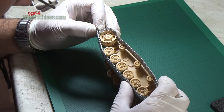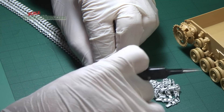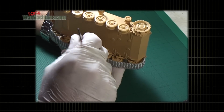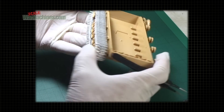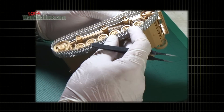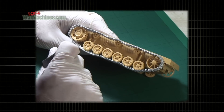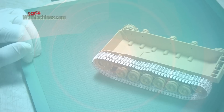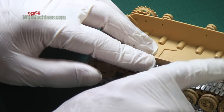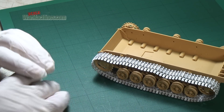You can see that we've got about four links too many, so we'll remove those and then it should fit. The only time you need to be careful is when you join the Trax together. You can see the realistic sagging effect — so easy to achieve with metal Trax.